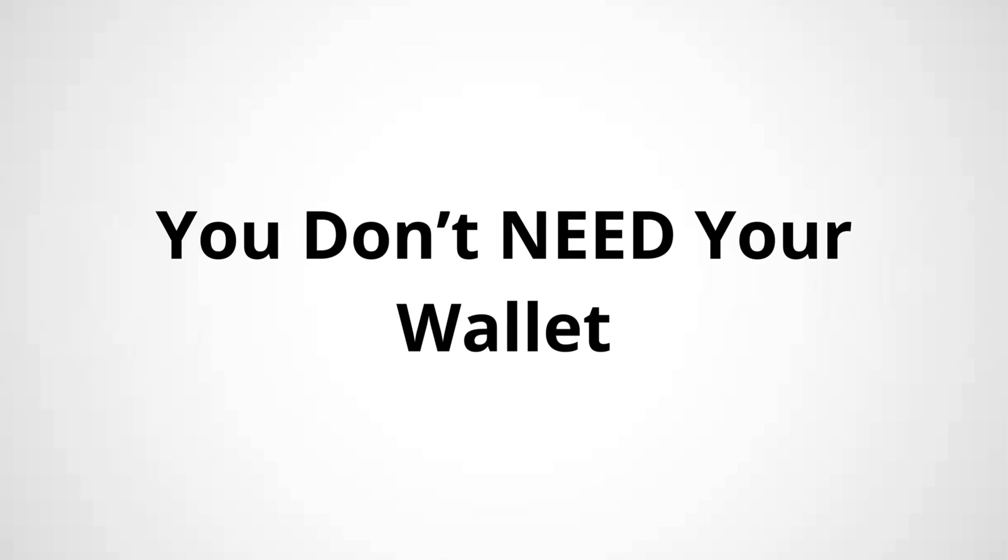Tip number one: your hardware wallet doesn't need to be turned on to receive crypto. Think of it like having a PayPal account or a bank account — all you really need are the details of the account you're sending money to. In this case, you need the public address of your hardware wallet. Think of this like your crypto mailbox — anyone can send crypto to your hardware wallet if they know your public address, but that's all they can do. They can't access your wallet just by knowing your wallet's public address. So while you don't necessarily need your hardware wallet turned on to send crypto to it, you will have to turn it on at some point to copy your public wallet address.